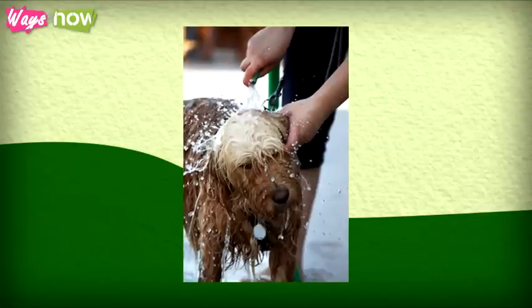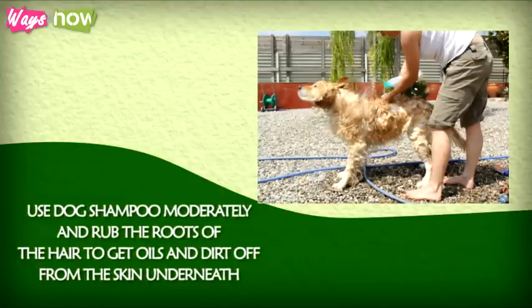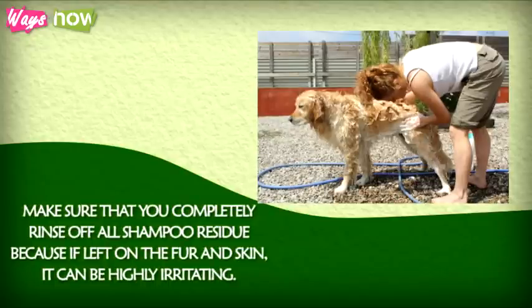Step 8: Give your dog a bath. If you can do it without using a tub, this is better so that he does not need to soak in dirty bath water. Use dog shampoo moderately and rub the roots of the hair to get oils and dirt off from the skin underneath. Make sure that you completely rinse off all shampoo residue, because if left on the fur and skin, it can be highly irritating.